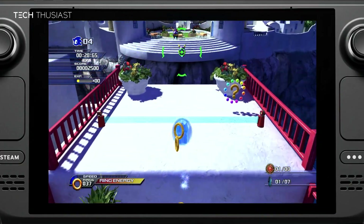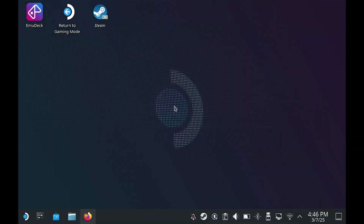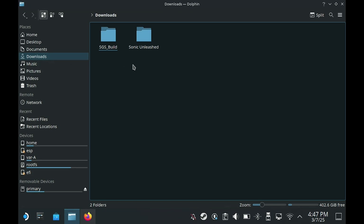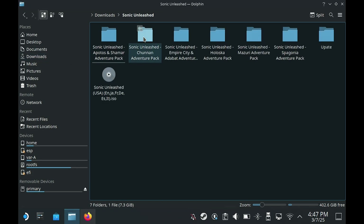Now with that being said, let's get started. First we want to be on the desktop mode of the Steam Deck and make sure our game is transferred over. My game is in the Downloads folder, in another folder called Sonic Unleashed — you can have it wherever you want. This is the main version of the game in ISO format, and this is the USA version, so make sure your update and DLC files are of the same region.